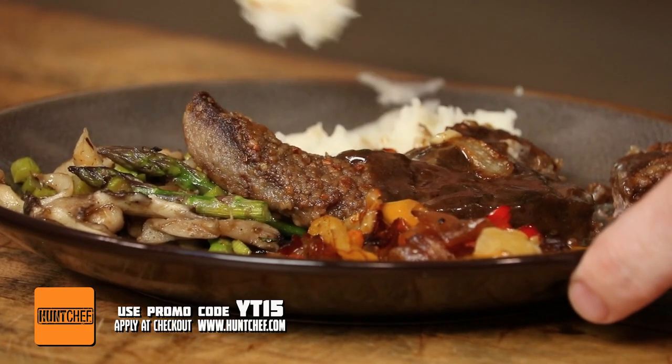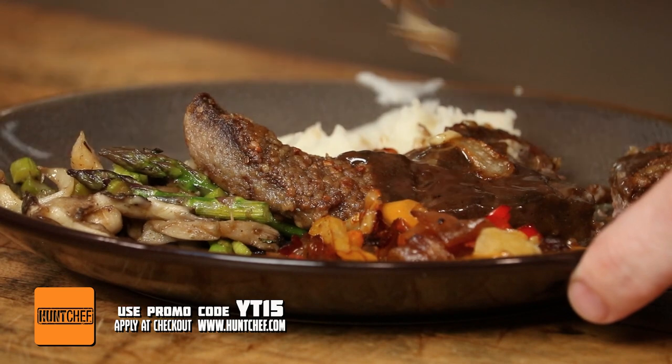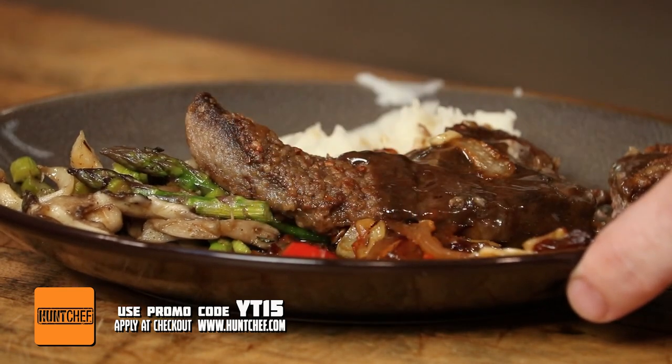Everybody knows I'm not a big liver and onions guy, but after all that we just put into this dish, I want to get a little bit of everything with a bite of liver. We've got plenty of gravy — it's looking pretty right. Mmm. Holy macaroni. Wow. No blood, no iodine, no mealy texture. That is the best liver I've ever had. Follow along with recipes like this and stick with us here at Hunt Chef Nation.